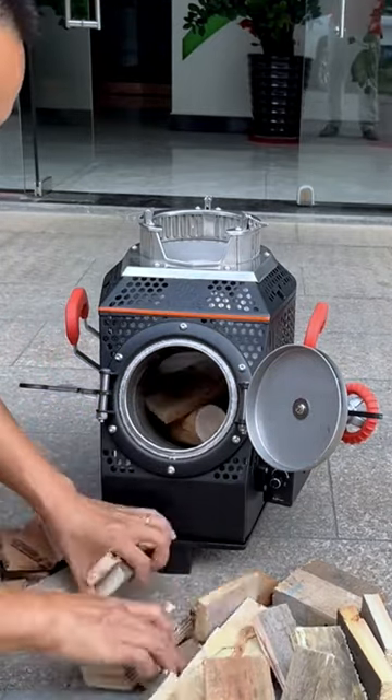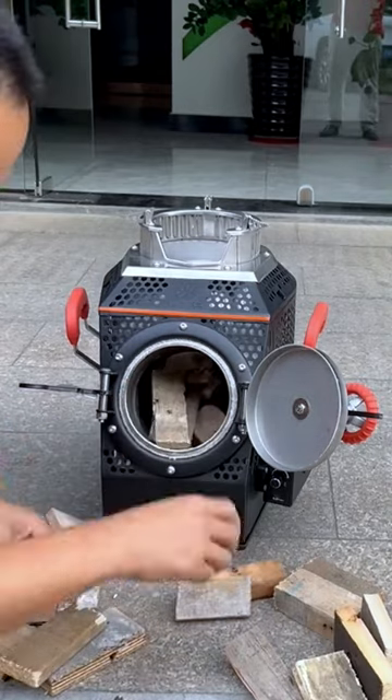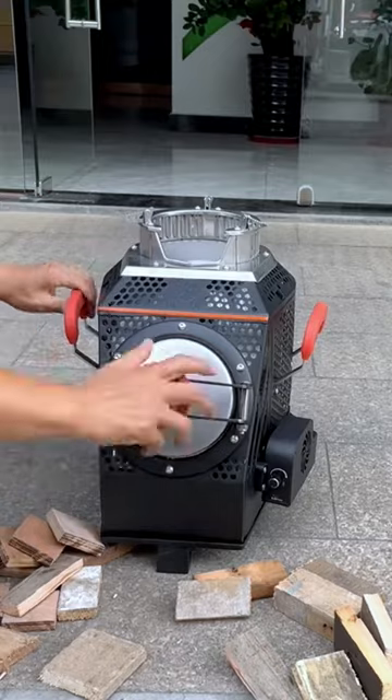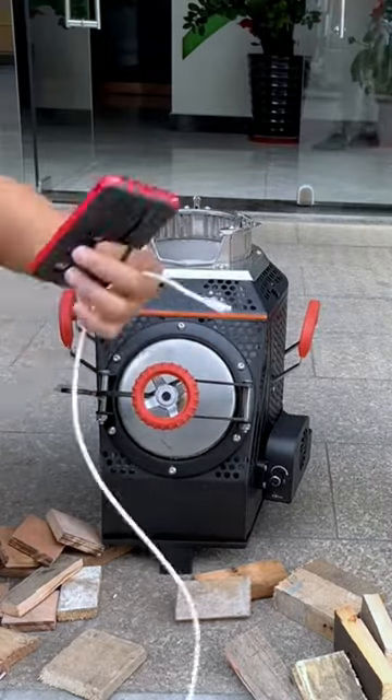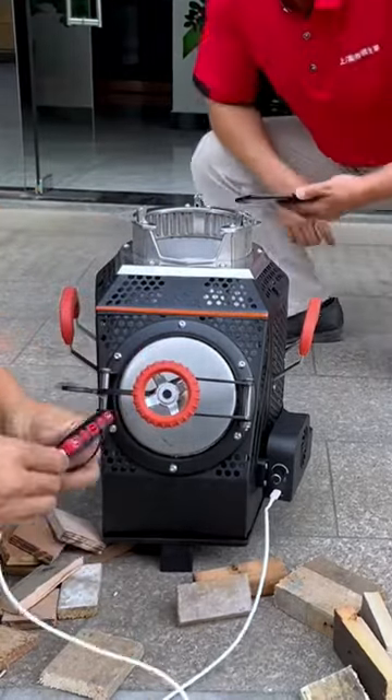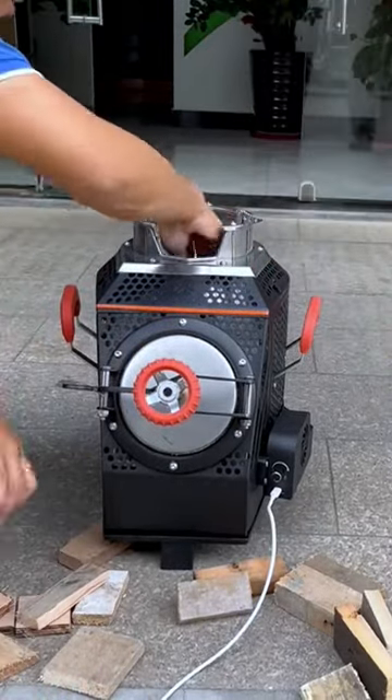I will show you the whole process of ignition today. The enlarged wood on the side can be widened by 12 centimeters and 32 centimeters in length, which can hold a lot. This line is the mobile phone charging line, connected to the power bank; the 10,000 milliamp-hour power bank can be used continuously for more than 10 hours.